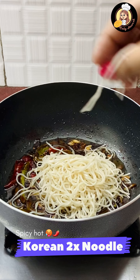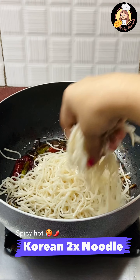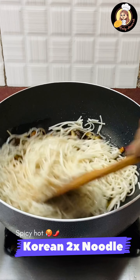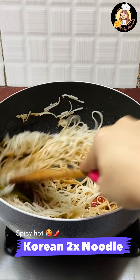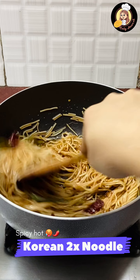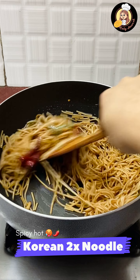Then we will add all the noodles in it. Make sure the noodles don't have water in them — they should be dry. In the whole sauces, we will saute it properly.